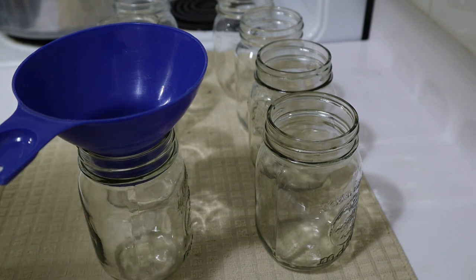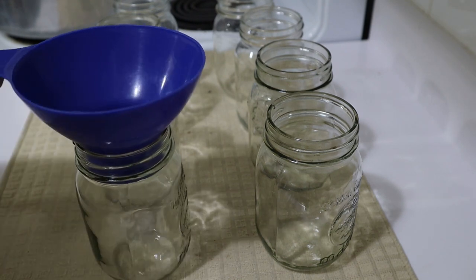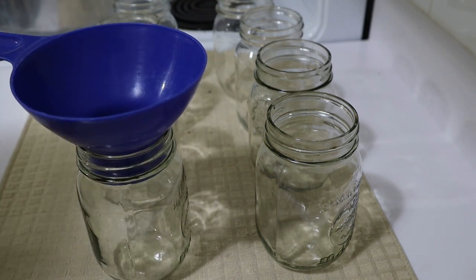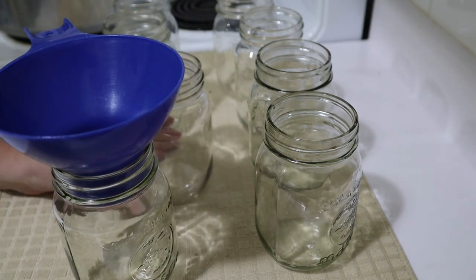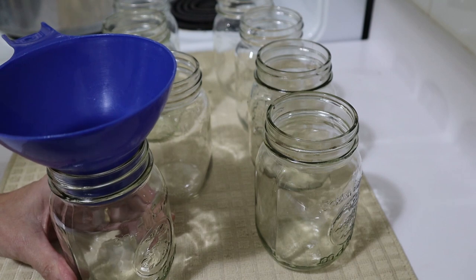Today I'm going to try something that is actually not recommended. It'll be the first time I've tried this. I've heard about it from many other people. And I'm going to try canning milk.